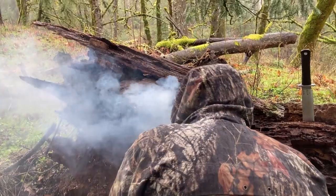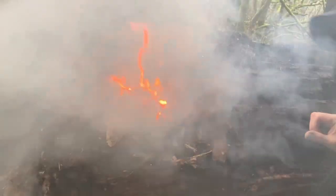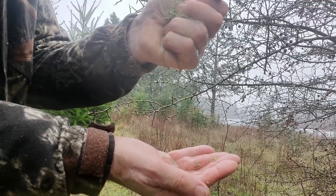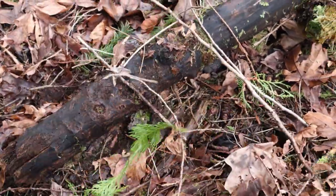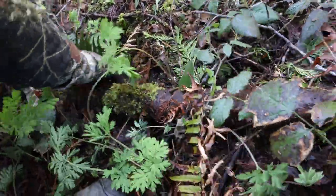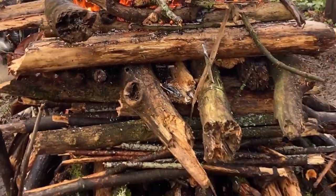Also, we just like to push the limits to see what can be done in survival situations, and find that fine line that divides possible and impossible. There's a lot of education that happens in the pursuit of finding that line. So we used nearly all saturated wood off the forest floor for the fires you're going to see, and intentionally did not use a knife to improve the wood at all. And the results might surprise you.